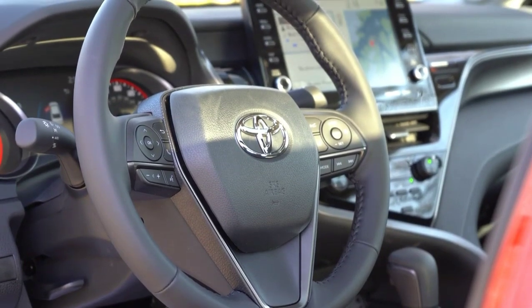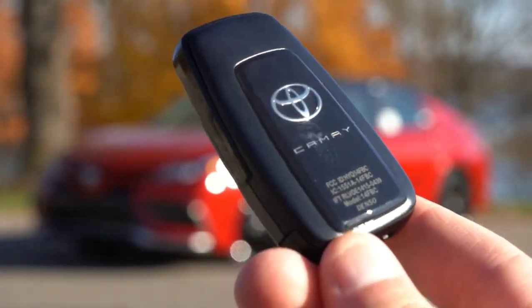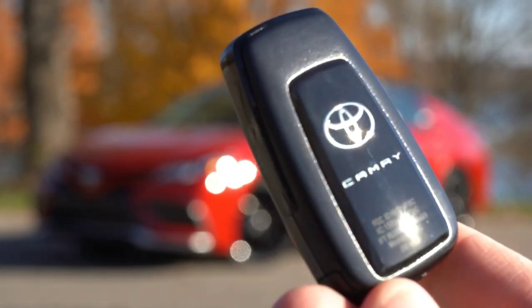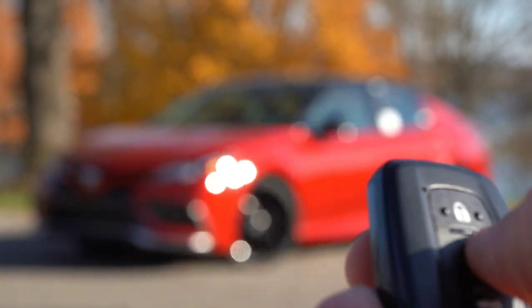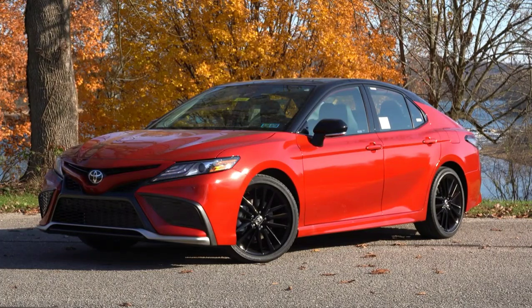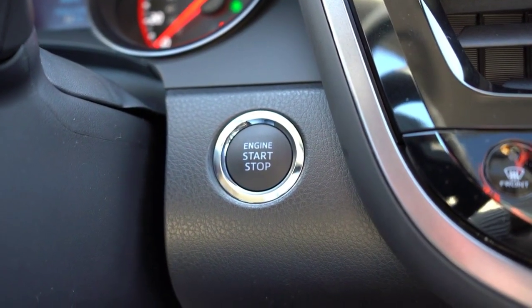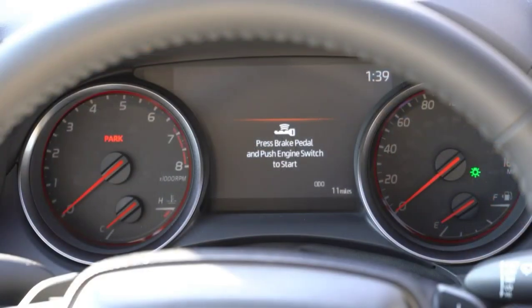Taking a look at the key, you have your Camry logo on one side, and when you flip it over: lock, unlock, and that button to pop the rear hatch as well. It is all keyless entry with a push button start. If you go with the XLE trim level and up it is standard; it is going to be optional on the other trims. To start, simply put your foot on the brake and press that engine start button located just by the driver's right knee.